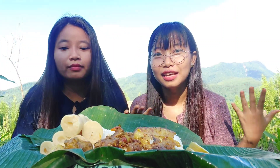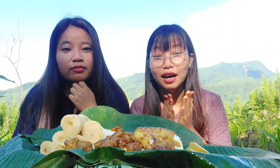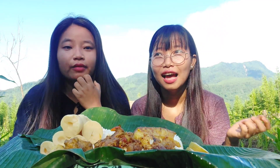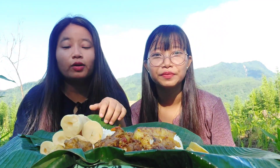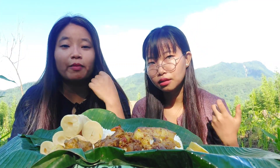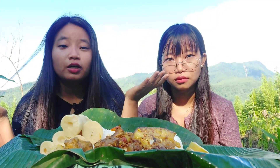Hey guys, welcome back to another video on my YouTube channel. Today we are in this zoom for a mukbang video, and we came up with this video especially for you guys. Today we are going to have spicy pork with boiled bamboo shoot, and we have lemon and onion. We don't have much as we did not have much time to prepare.